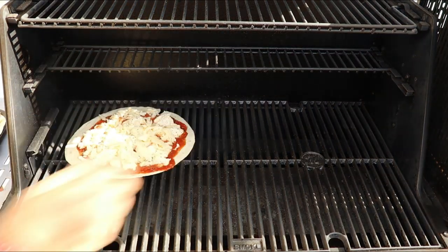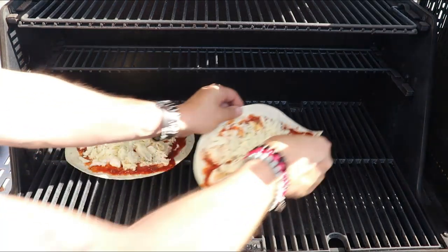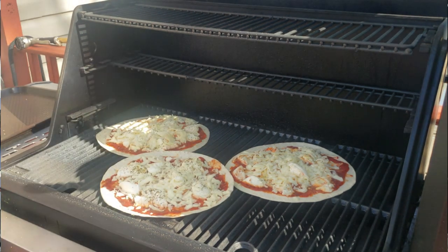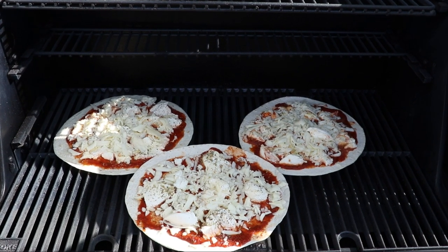I cruise at 600 Fahrenheit — you can go down to 500 Fahrenheit. I like a quick cooked pie and I like grill marks on the bottom, so I'm pretty piping hot and I'm in there less than five minutes.